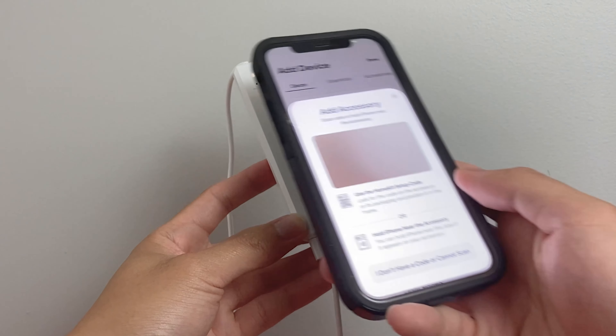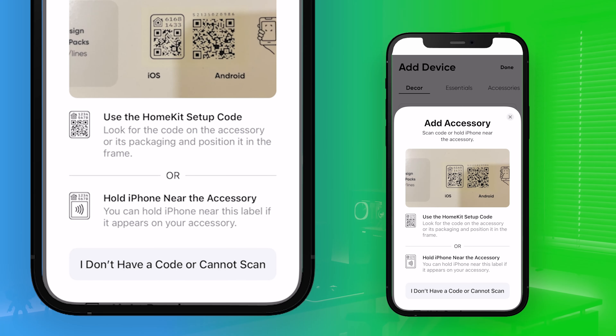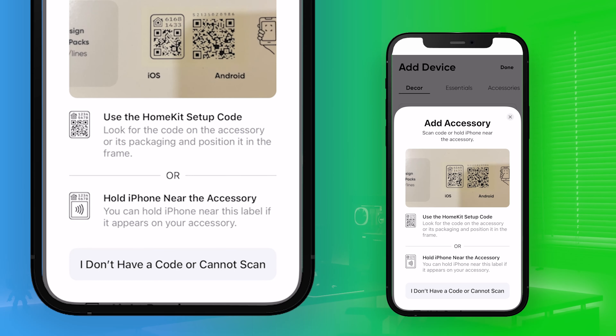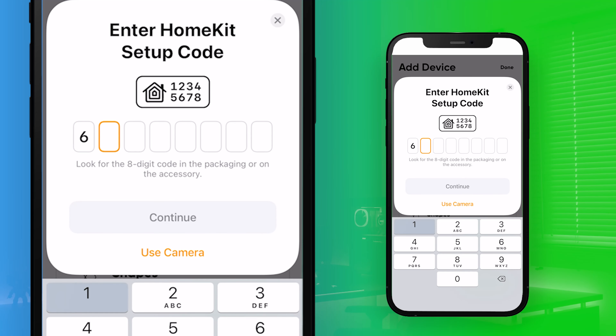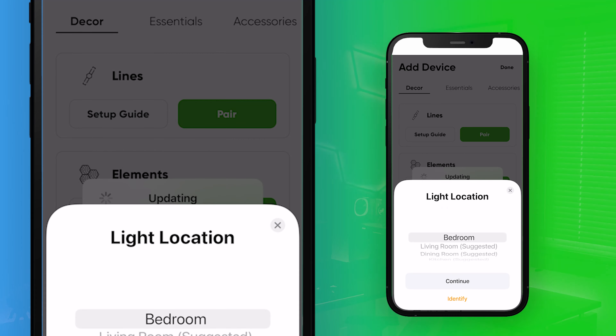Select My Devices and click on the plus symbol to add a device. Then select Lines as your product and start pairing. Your phone camera will automatically open and you'll want to scan the HomeKit pairing code for iOS and the QR code for Android.